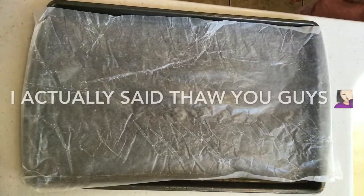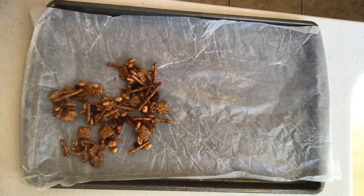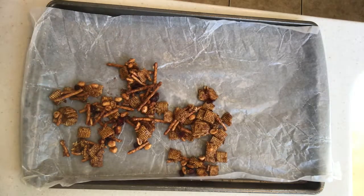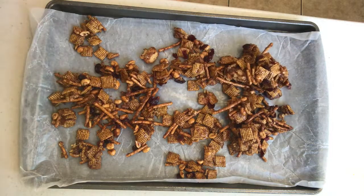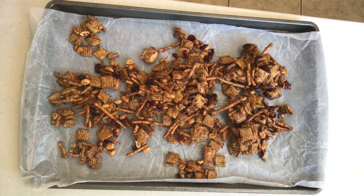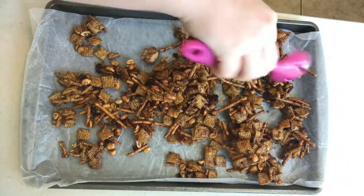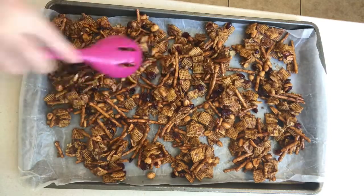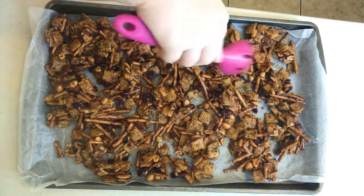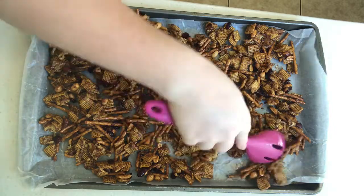Mine really did take about 12 hours overnight to fully dry. I tried to eat it before the 12 hours and it was still kind of gooey, so definitely have some patience and give it the time to dry out. I just stuck mine in my oven on a baking sheet and it did its thing.